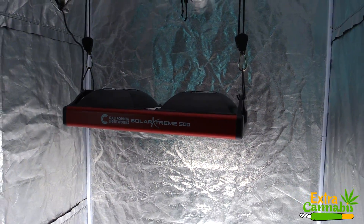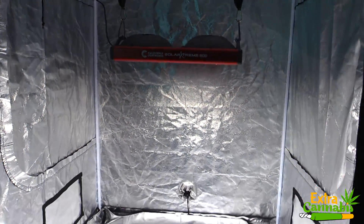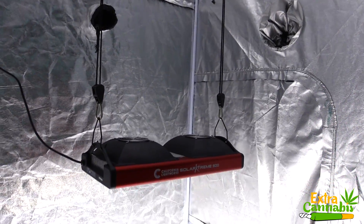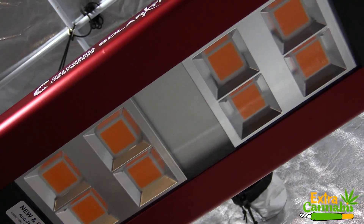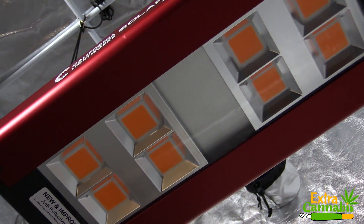I'll be doing two distances: 18 inches away which is for flowering, and 24 inches which is for vegetation. Both of these distances are recommended by the manufacturer. Just like all the other PAR test videos that I create, I will let the measurements do the talking.